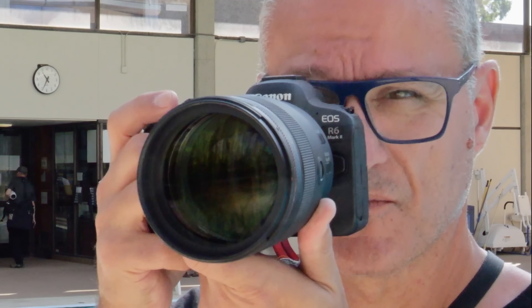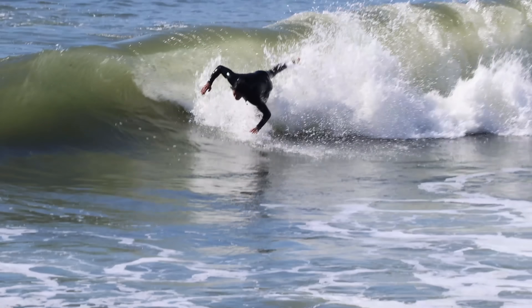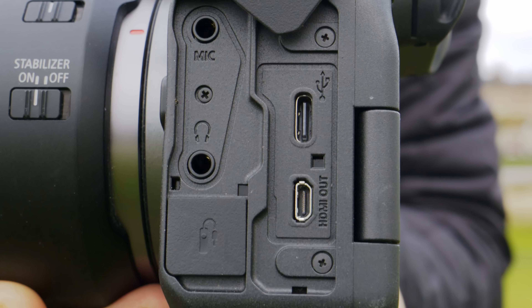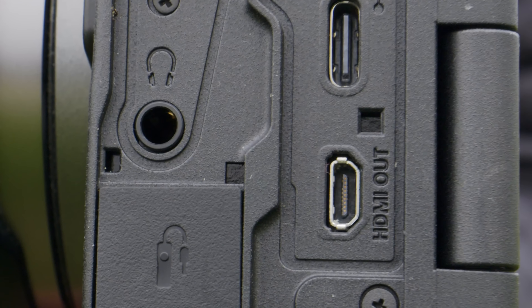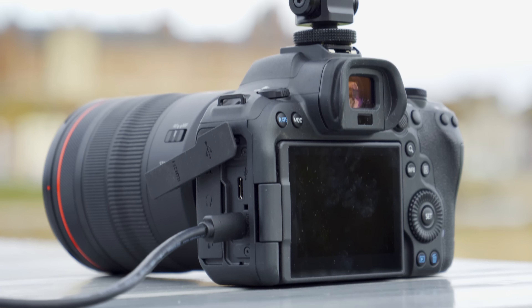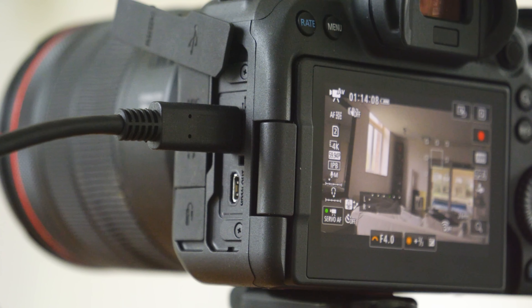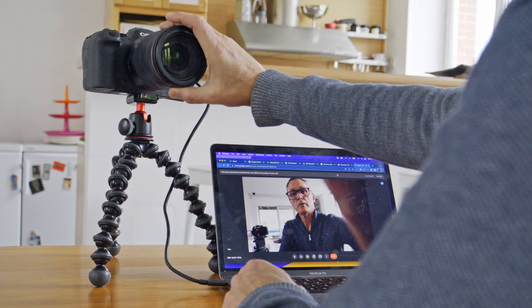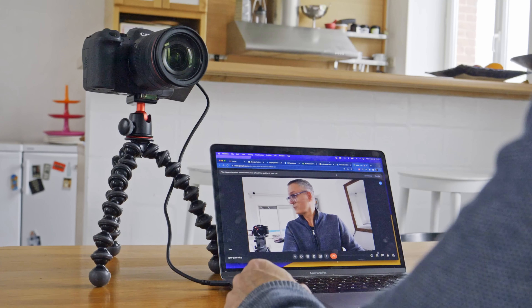I've taken well over 2000 shots in a day with one battery and shot video for nearly two hours. It has microphone and headphone ports as you'd expect. There's a fragile micro instead of a full HDMI port, which is unfortunate considering the raw video output. In terms of connectivity, you can run the camera using USB-C power delivery and use it directly as a PC or Mac webcam via a new plug-and-play feature.